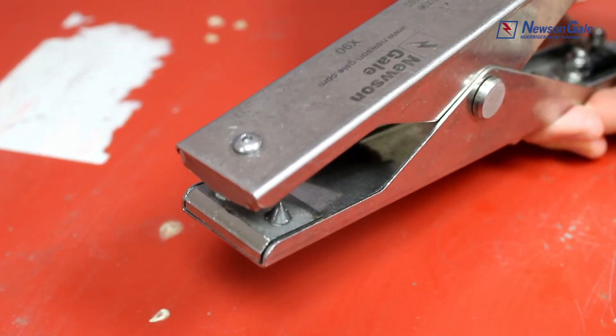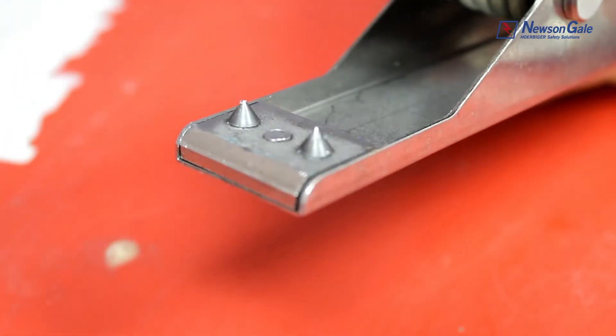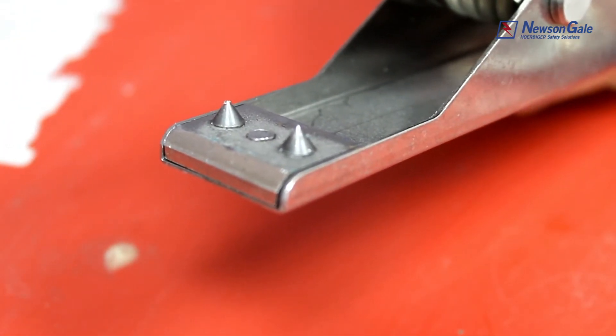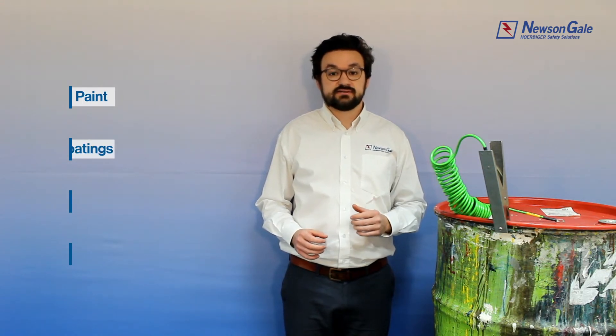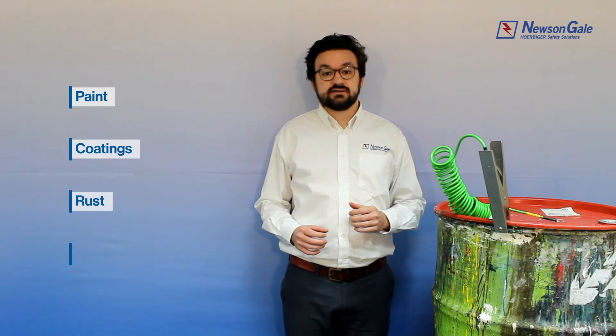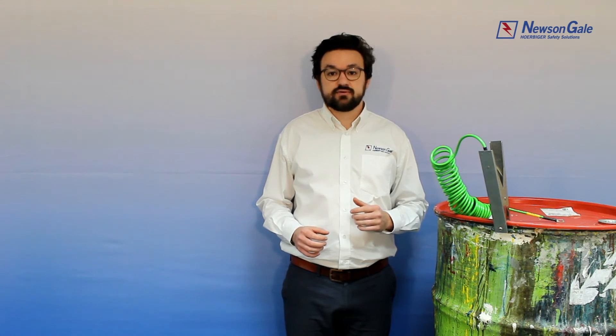In an effort to control this risk, New St Gale's clamp tips are equipped with one of the hardest wearing materials used in industry today. Tungsten carbide teeth are designed to penetrate paint, coatings, rust and product deposits. Static grounding clamps must be capable of breaking through these inhibitors to ensure a good low resistance electrical connection from the process equipment to ground.